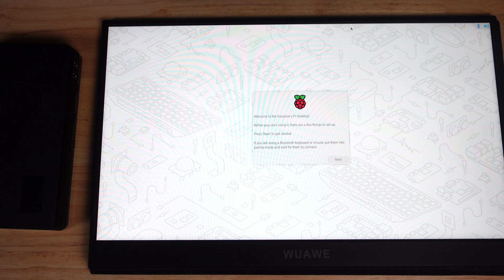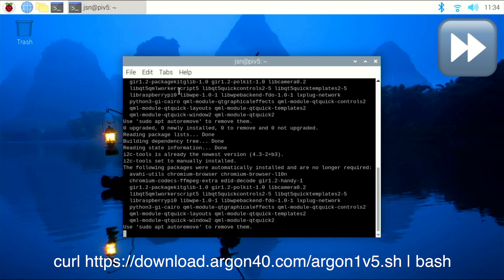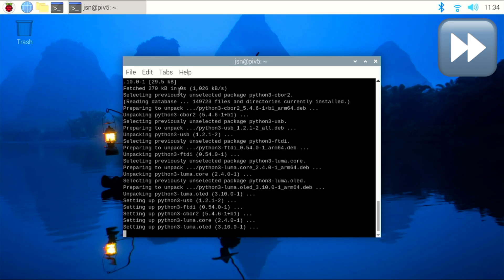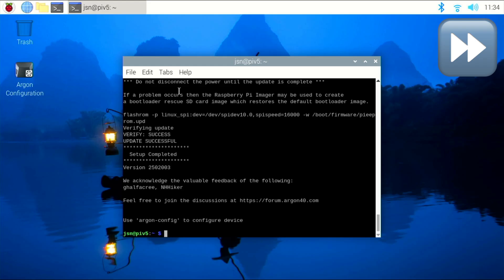The DataTerm NVMe drive comes pre-installed with Raspberry Pi OS. So I'm going to set this up, and then I'll show you how to install the script for the V5 case. After you set up and update your Raspberry Pi, you want to open up terminal and type in the following command. The script is installed, so now I'm going to reboot.